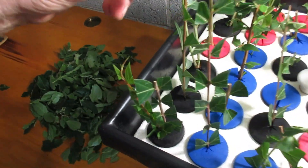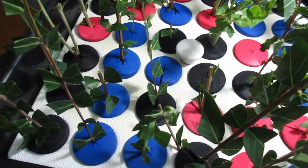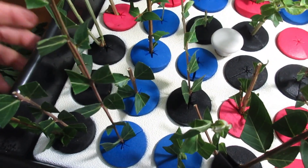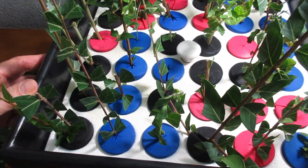I have trimmed off most of the foliage, so if we ever get any new leaves I suppose we will know, and I'm sure we will know if we get any roots.